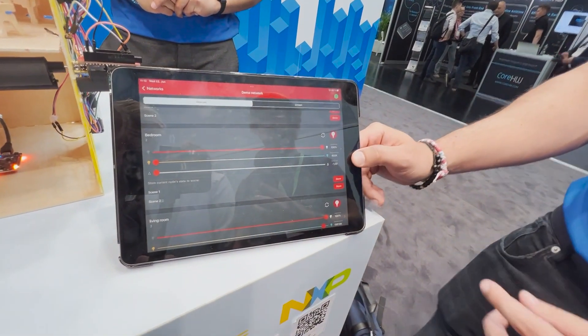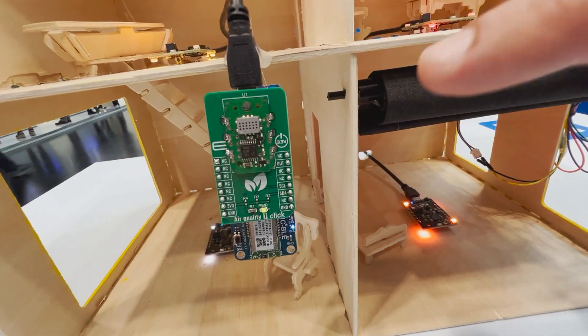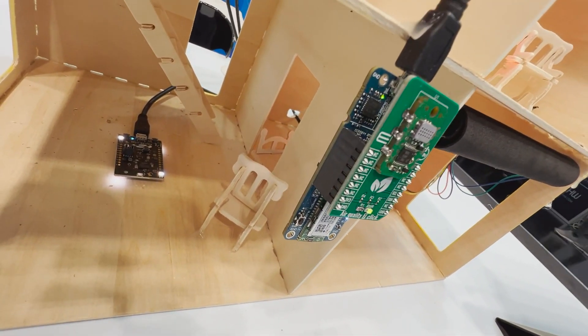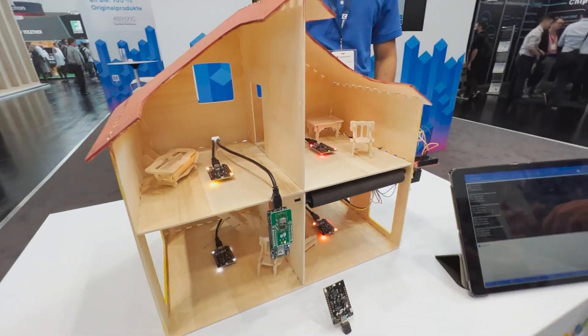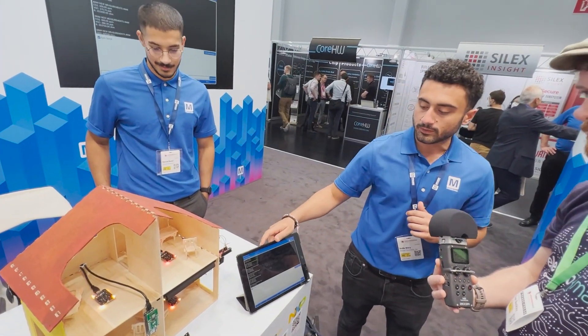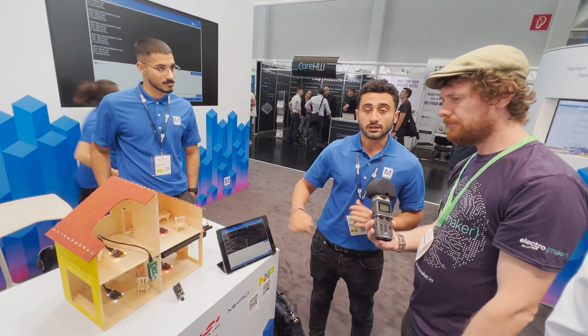The other demo we have is a Microchip PIC BLE board that is connected to an air quality sensor from Amphenol on a MikroE board, so it has the MikroBUS — it's just plug and play. It sends the data over to the iPad with BLE and we get the CO2 measurement and the VOC as well.